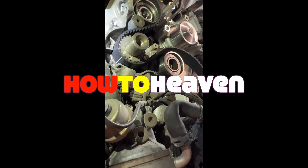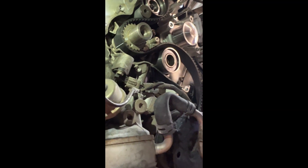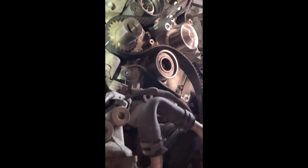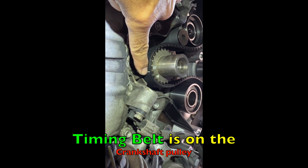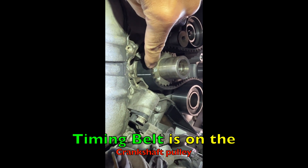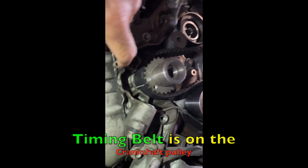I'm doing a timing belt on a 4.7 liter first generation Toyota Tundra 2003, and here's what I've come across. This belt from AutoZone — you can see that the line is clearly off, because here's the dot you're supposed to line it up with, and it's either over on this tooth or on that tooth, so that kind of screws things up.